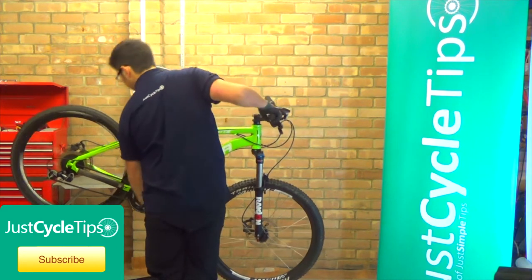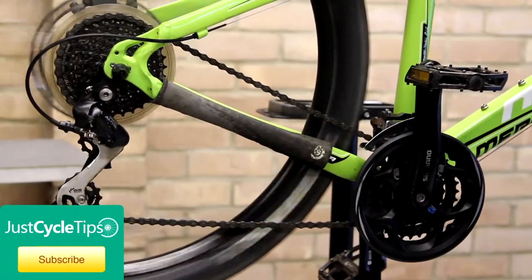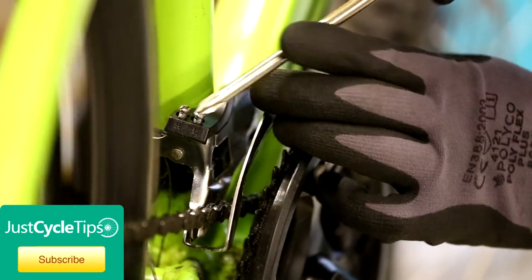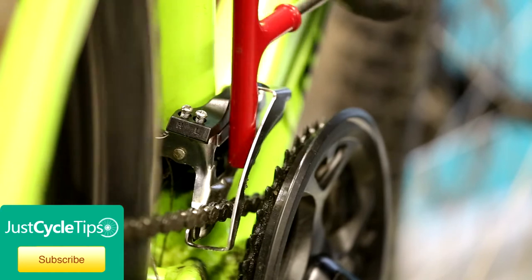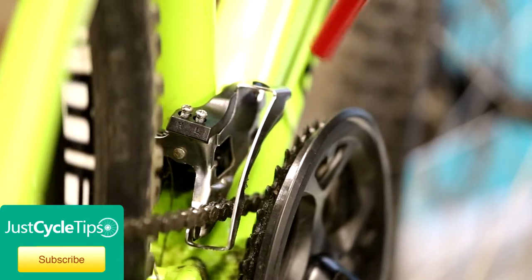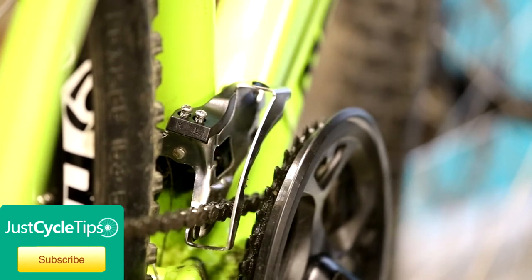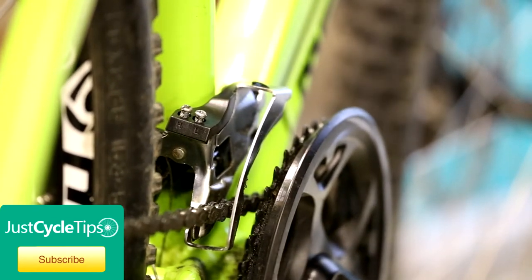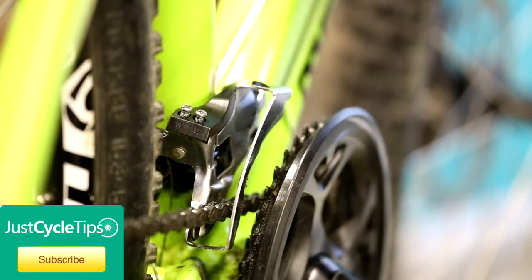Now we can start on doing the limits. Put your derailleur all up into the first ring. I'm going to focus on the lower limit to start with, which is the screw next to the L sign. What this screw does is it determines how far over the derailleur is allowed to go, so it stops your chain falling off into the frame and it hopefully stops your chain from rubbing on the derailleur as well. So it basically prevents over and under shifting. What we need to do is get the chain to run as near to this derailleur as possible without it rubbing.